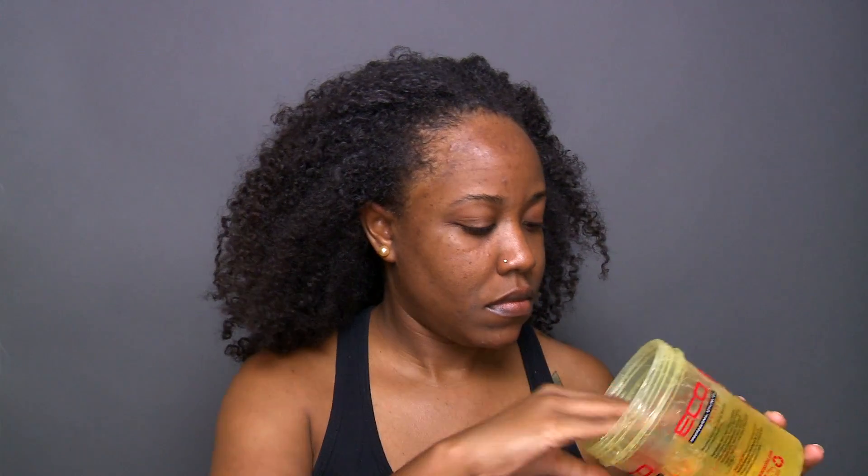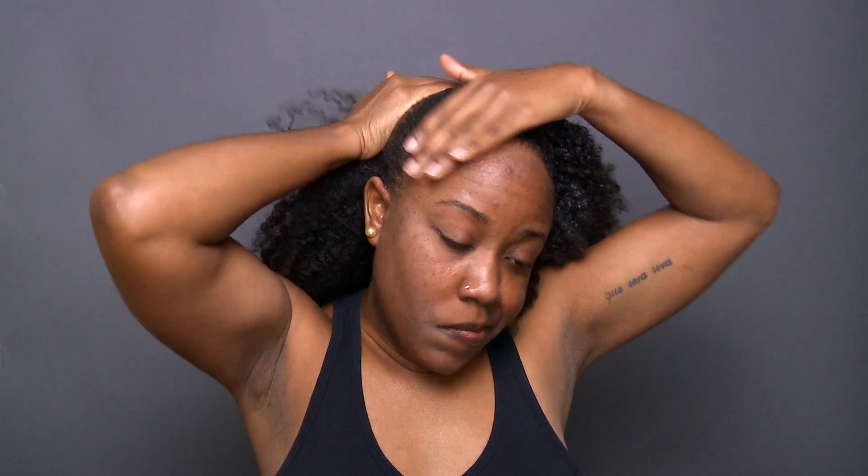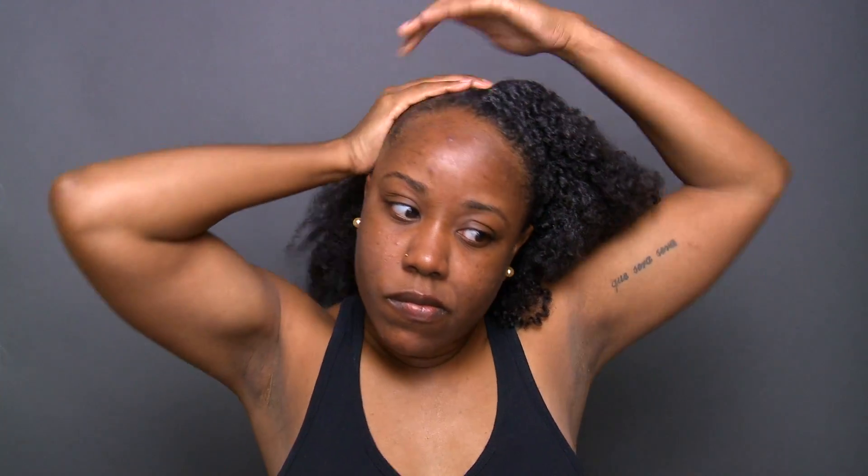Now I'm taking Eco Styler Gel — in this video I'm using the Eco Styler Gel Argan Oil, but as you guys know I have all of them; you can use any of the gels that you like, this is just the one I'm using today. I use a very, very generous amount and I start putting that along the perimeter of my hair and then smoothing it up towards the crown.